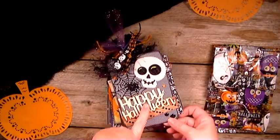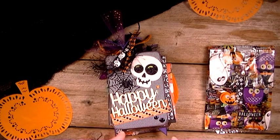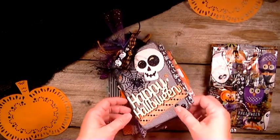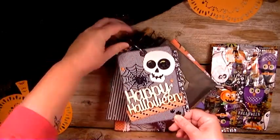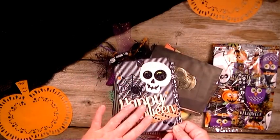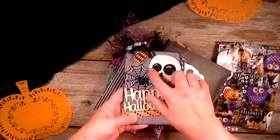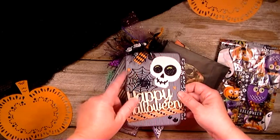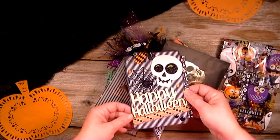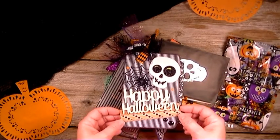I used cereal boxes and decided on how big I wanted to make them and then just cut them to the design that I wanted. Like this first one here is just a square with the rounded edges and then I just used some black and white striped patterned paper on either side. And then I just have a little skull here with the spider web and I glued a spider on that and then the wood veneer. Happy Halloween just with some washi tape and then some glitter paper from the Dollar Tree.